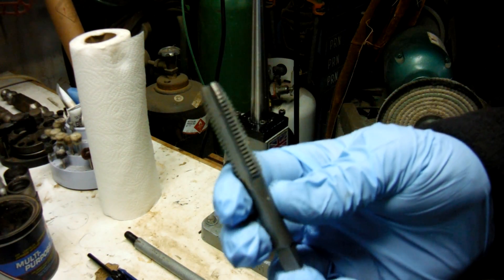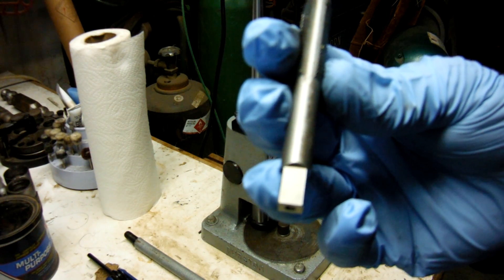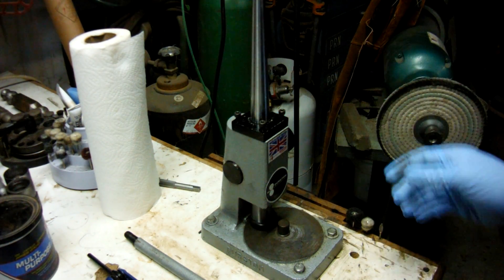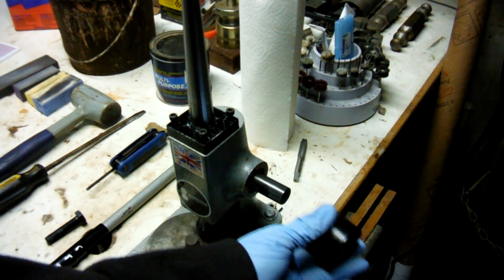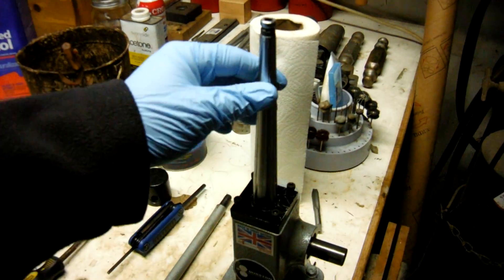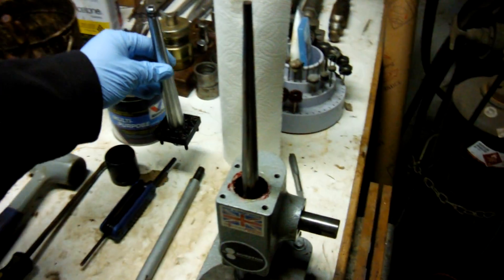You can also get a tap to clean out the thread on the machine and the handle — again, it's a 12 millimeter, 1.75 pitch. So once the handle's off, this piece just slides right off. This one here has four Allen head screws — loosen all those up and that slides right off as well.